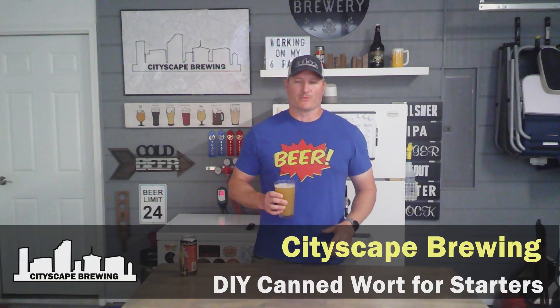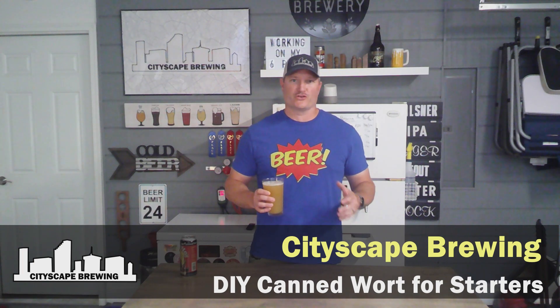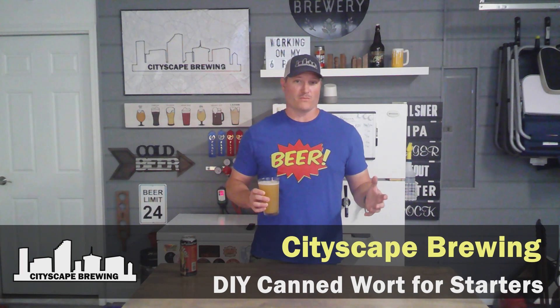Hey everybody, welcome back to Cityscape Brewing. Today we're going to show you how you can make 10 starters at once, or maybe even more. We're going to talk about canning condensed wort — many of you think of things like Fast Pitch or Proper Starters. Did you know that you can do a DIY version of that yourself? I'm going to show you how.